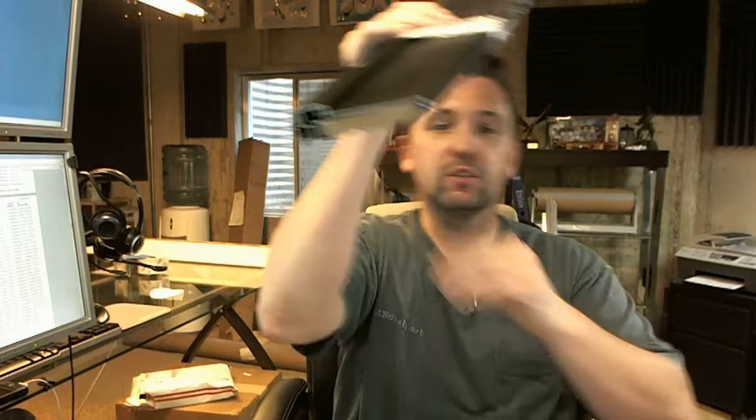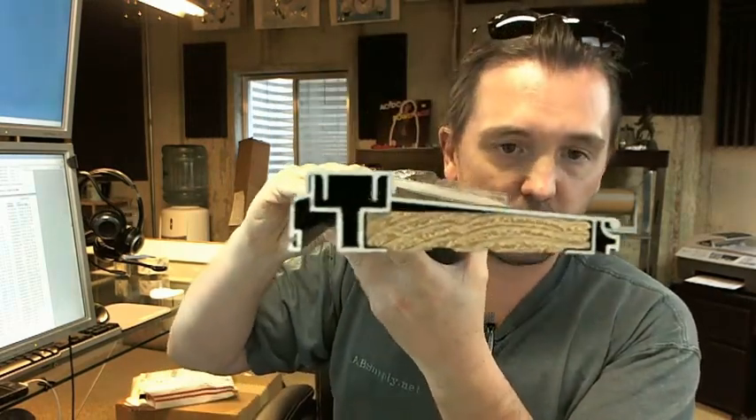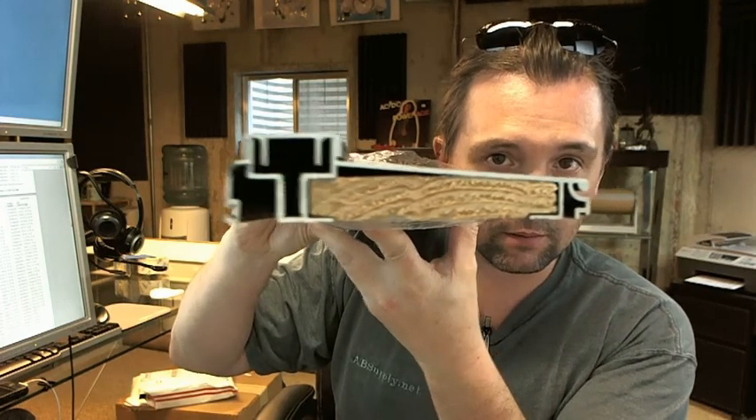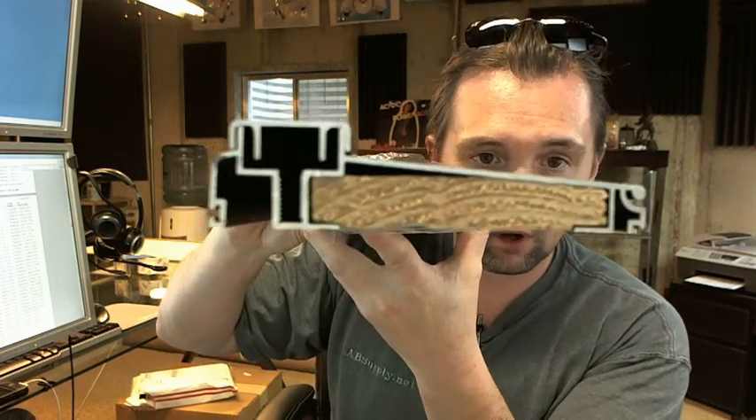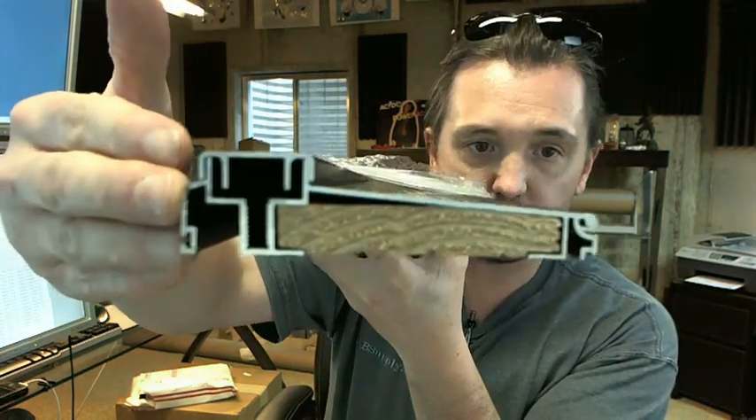Hello, my name is Rich Howard, owner of Architectural Builder Supply. This video is to bring you a closer look at the Pemko 74518D all aluminum adjustable top residential threshold.